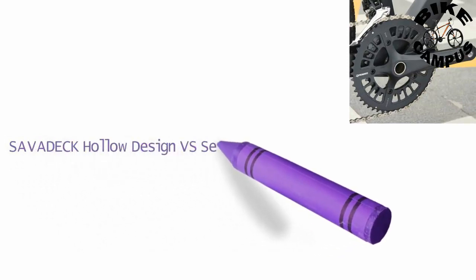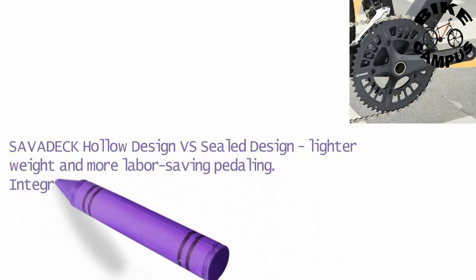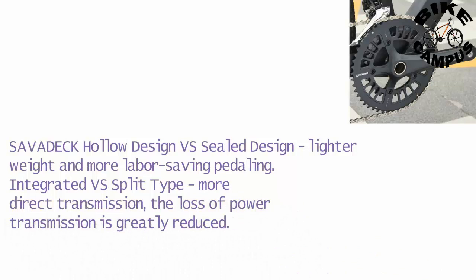Savadeck's hollow design versus sealed design offers lighter weight and more labor-saving pedaling. The integrated versus split type design provides more direct transmission, greatly reducing the loss of power transmission.